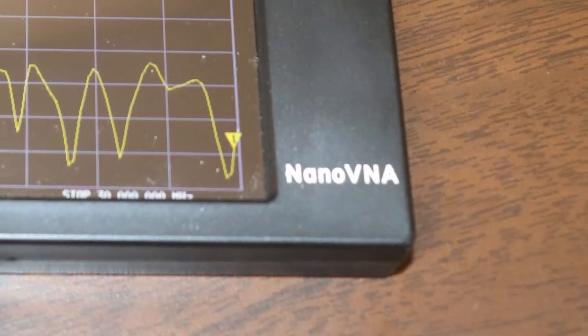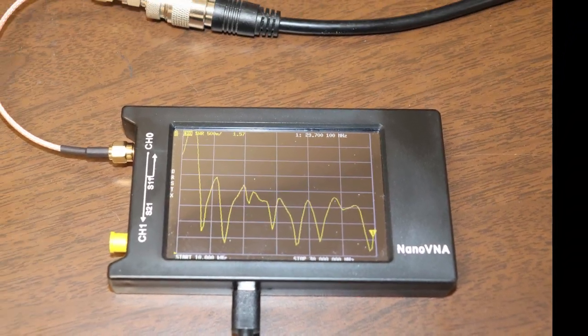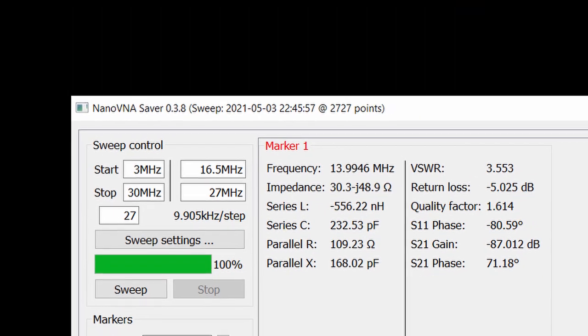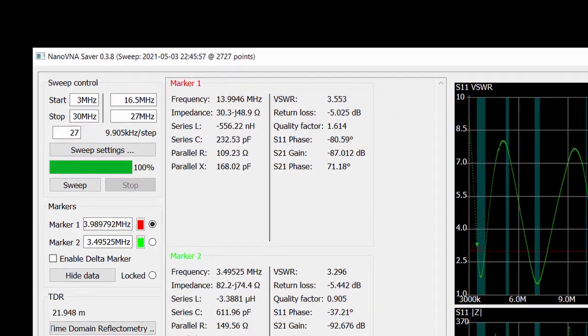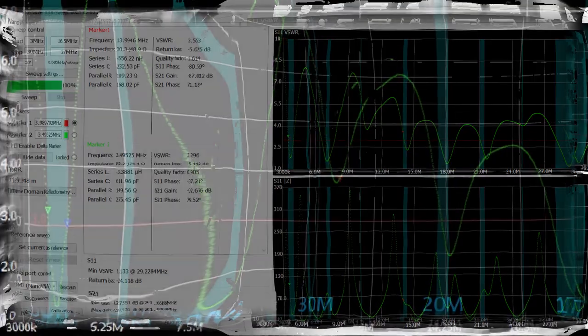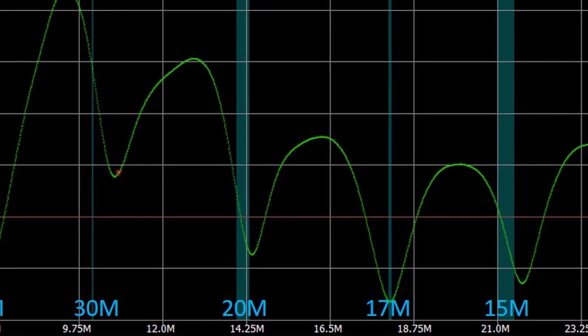I'm going to use this nanoVNA — that's Vector Network Analyzer — to check out the antenna. For around $100, this is one of the best pieces of test gear that I've purchased. I know it's not laboratory grade, but for this type of work it's perfect. You can find a bunch of video on these units if you're interested. I'll be using this with companion software called NanoVNA Saver, which will make it easier to capture the results. Let's look at the results of a sweep that covered everything from 80 meters up through 10 meters.